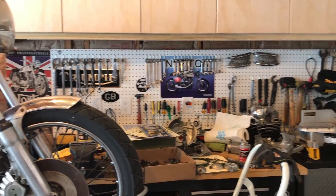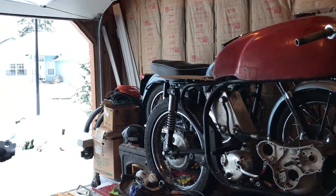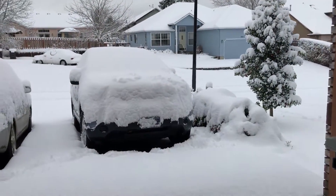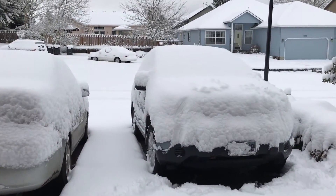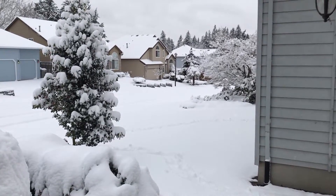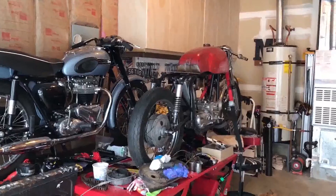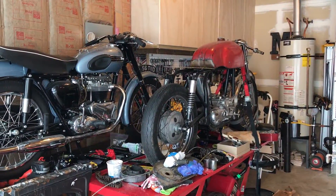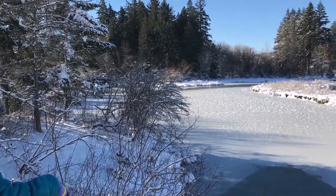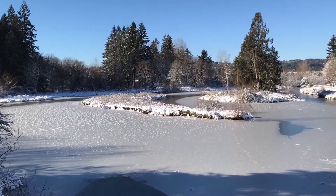It's a little too cold to work in the garage today. We had a good snowfall last night. Even with this insulation, it's still too cold. This is our local park — what a beautiful scene today, a winter wonderland.